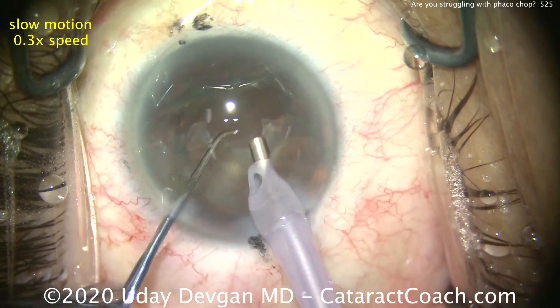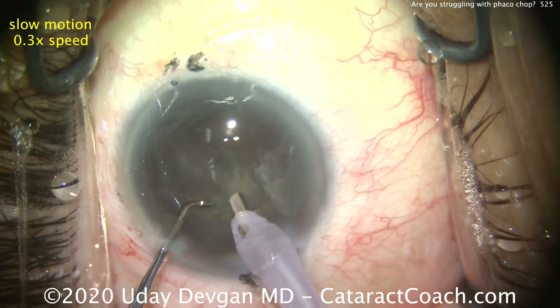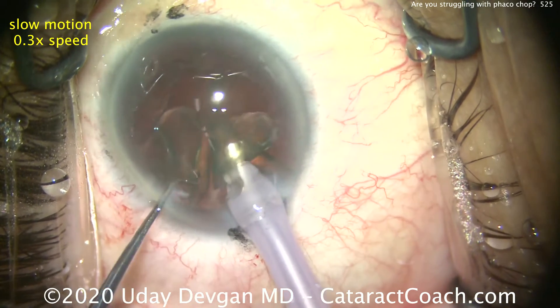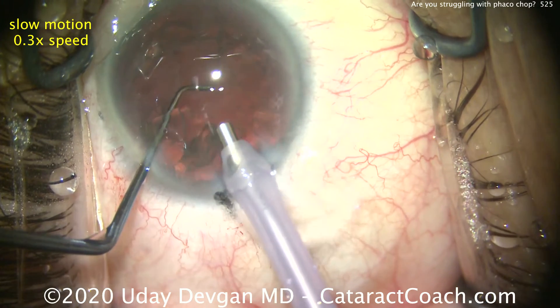I'll bring that towards us. Looks good. Here's the remainder of that epinuclear shell. Pull that up and we're just about done. So that's shown in about one-third speed, 0.3x. I think you really understood that.